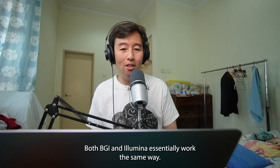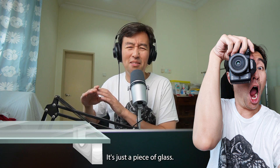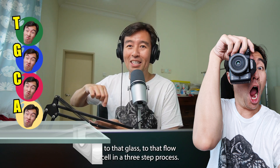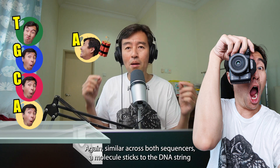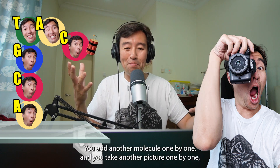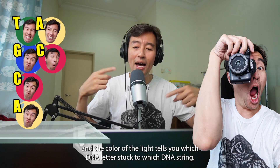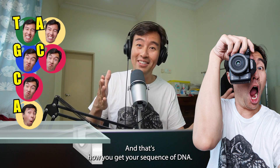A bit about the tech. Both BGI and Illumina essentially work the same way. There's a camera that's pointed at a piece of glass called a flow cell. This camera takes pictures of the DNA that's stuck to that flow cell. In a three-step process, similar across both sequencers, a molecule sticks to the DNA string and it sparks a light. The camera takes a picture of that spark of light. You add another molecule one by one and take another picture one by one. The color of the light tells you which DNA letter stuck to which DNA string, and that's how you get your sequence of DNA.